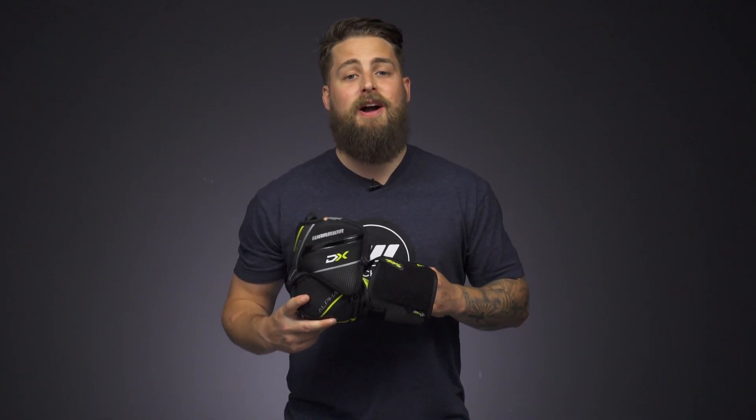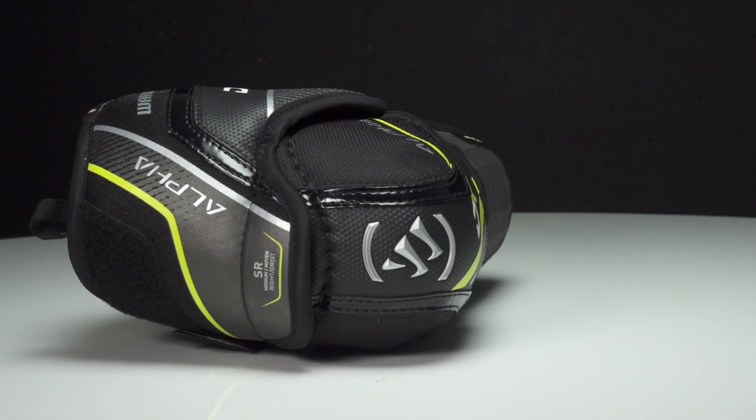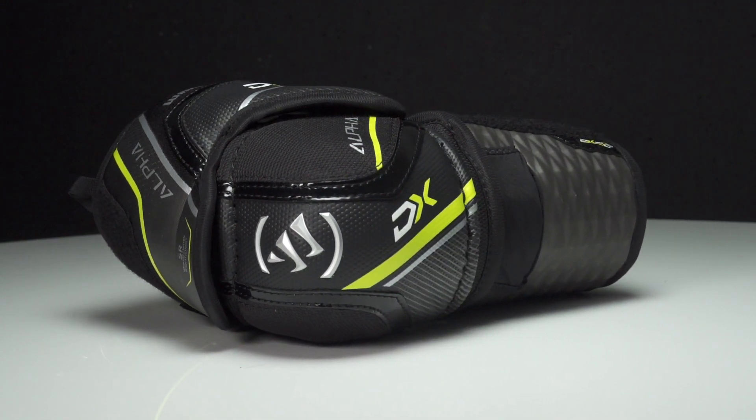Hey everybody, Browning here from iDubHockey, here to look at the Warrior Alpha DX Elbow Pad. We're seeing a lot of different changes even compared to the rest of the line — we're going back to a three-piece construction, just like the DX3.